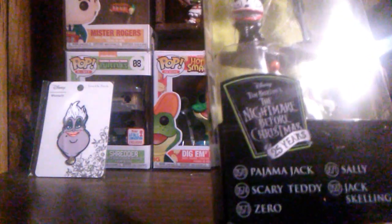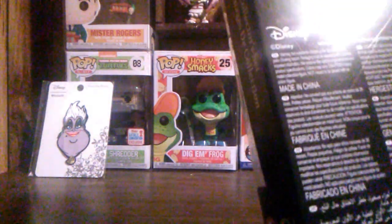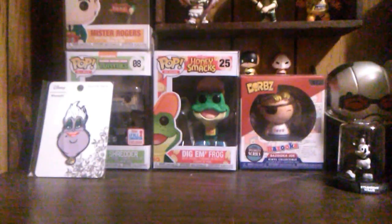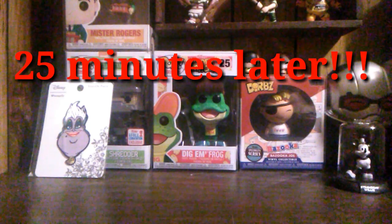Up next we have something that is really cool. It is a metal die-cast set for Nightmare Before Christmas. These are actually really, really cool, and I know somebody that's really going to love these. It's for the 25th anniversary. I'll go ahead and take them out of the package and let y'all take a look at them. It took a little bit longer than I thought it would to get them out.